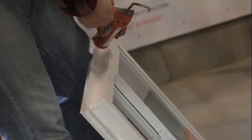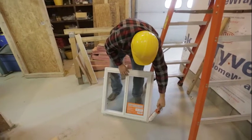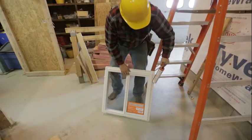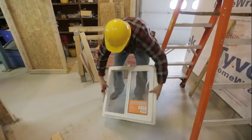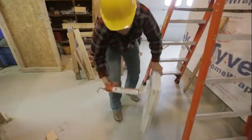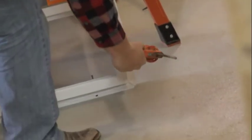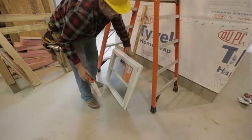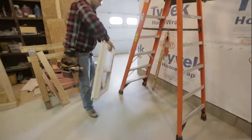I'm going to go ahead and run silicone all the way around the outside edge here. You want to make sure you have a good continuous bead. This is going to help if any water happens to get behind the siding, but even more importantly it'll keep drafts from coming behind the trim boards. Good generous amount.